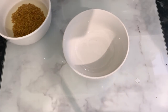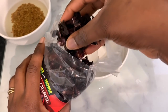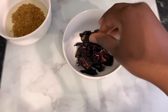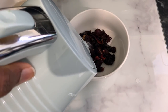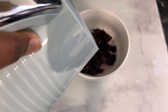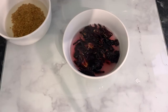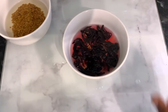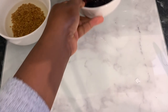Our next ingredient will be some hibiscus leaves. I'm using dry hibiscus — I got this from my Afro-Caribbean food store, but you can find it on Amazon; I've got a link in my description box. Hibiscus is also great because it stops hair loss, makes your hair look healthier and shiny, prevents premature greying, thickens hair and adds volume, treats dandruff, conditions against frizz, dryness, and breakage, and also prevents split ends.